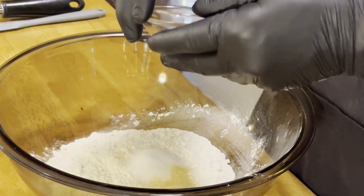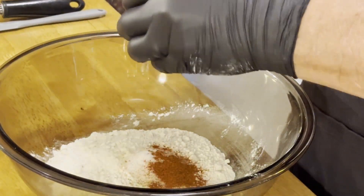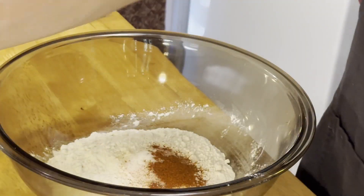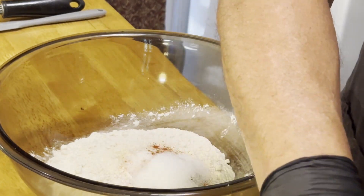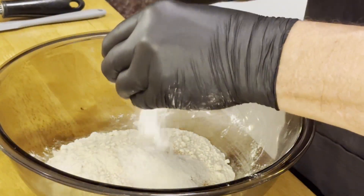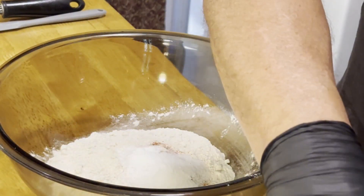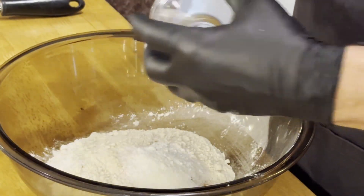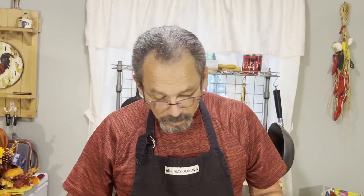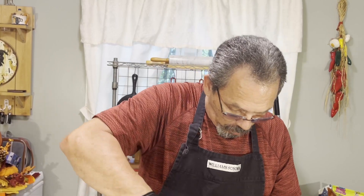This is another one of those recipes we like to call a quick one-bowl recipe, because everything goes in one bowl, you mix it up, and you're pretty much done. We're going to get all this added in.